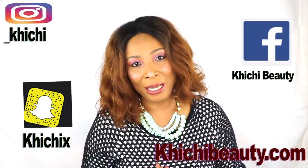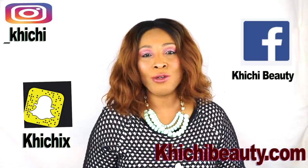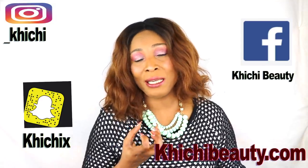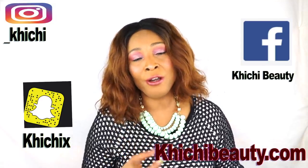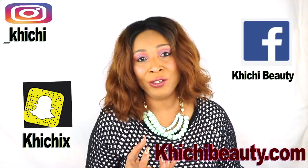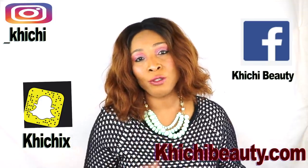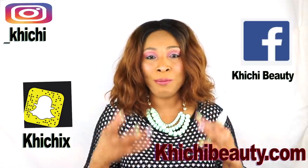Hi guys, welcome to my channel and welcome to today's video. When you're getting older, your skin tends to lose elasticity and collagen production. There are many things you can do to boost collagen and have the skin looking younger and basically fresher daily.